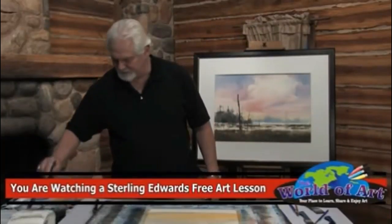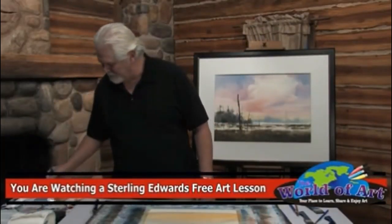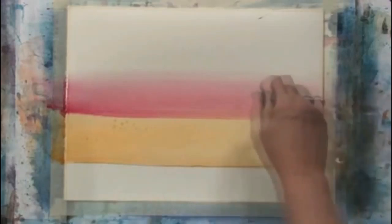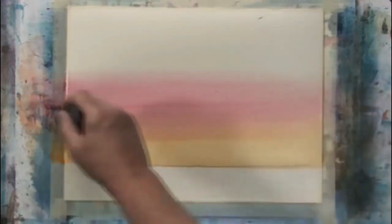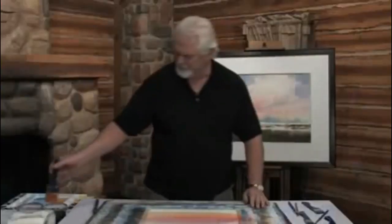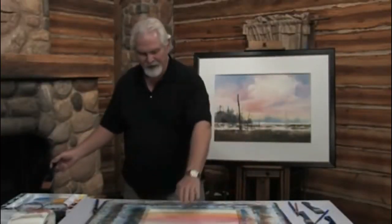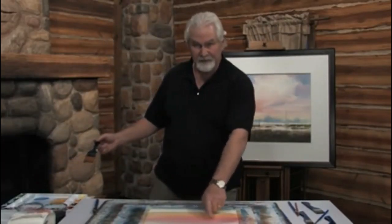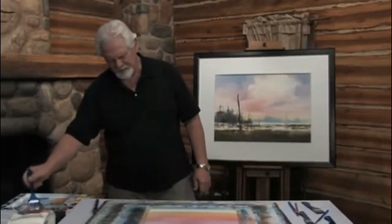Now let's rinse that brush off and go into some of the primary red magenta. I'm starting right here about the middle, working it down a little bit into that Indian yellow so it makes a nice, beautiful, clean orange. Now we're going to come above that and put in the purple. The purple will mix with the magenta but keeps it away from the yellow—that's your buffer zone right there. Starting at the top, I'm putting in the violet and working it right into the magenta. So now we're getting some pretty sunset colors.